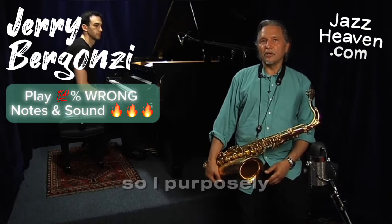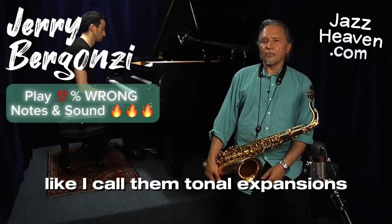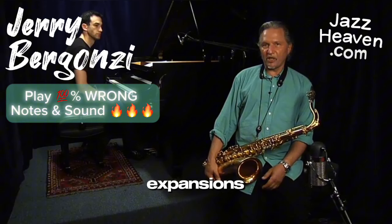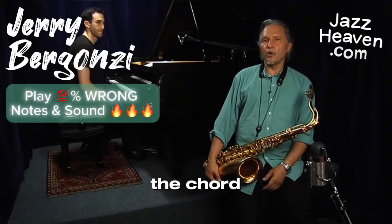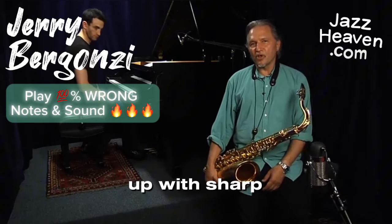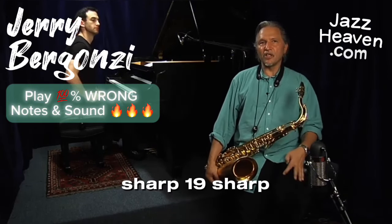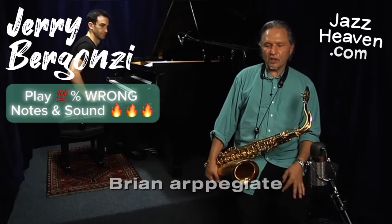So I purposely played outside, played some different substitutions. I call them tonal expansions. If I expand a chord beyond the 13th, I can come up with sharp 15, sharp 19, sharp 23. Brian, arpeggiate.